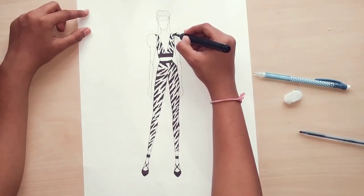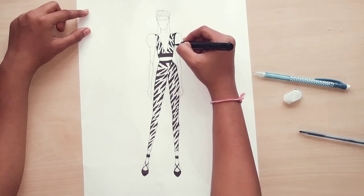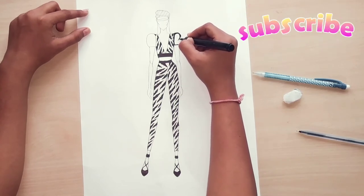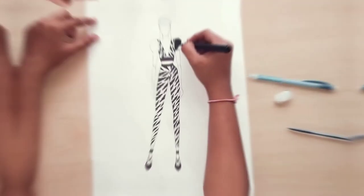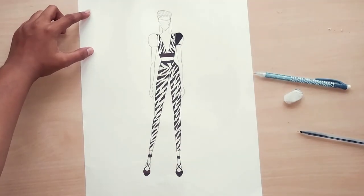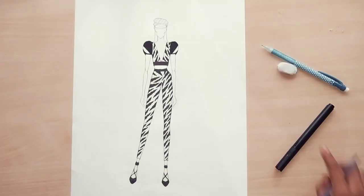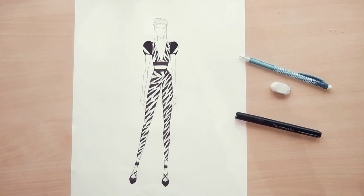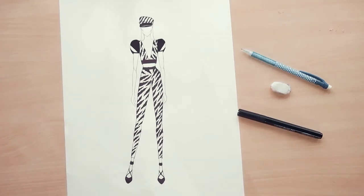After completing both the belts, take a black brush pen and color the sleeves with half black and half white strips, as I am doing right now. On the sleeves we are not going to do the zebra print. Now you can see that I have already completed the zebra print costume.